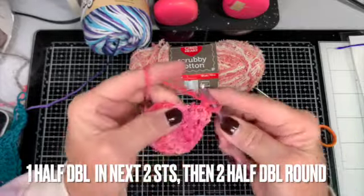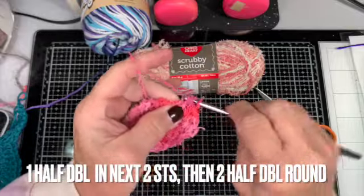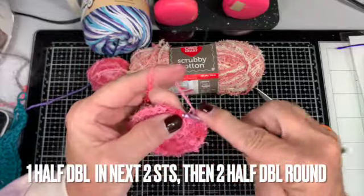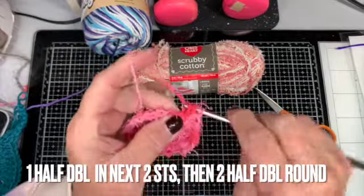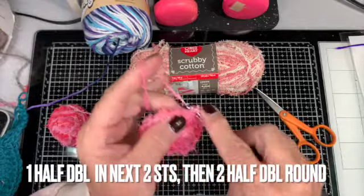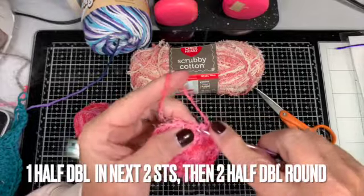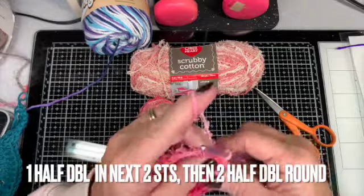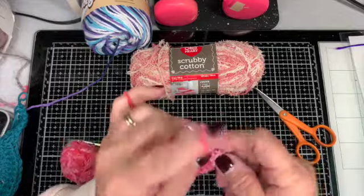This third row: it's a half double crochet in one stitch, a half double crochet in the next stitch, and then two half double crochets in the third stitch. All the way around it's the same thing — half double, half double, then two half doubles — and that helps increase so your scrubby gets bigger. Saying it and seeing it are two different things, so let me try to get a close-up.